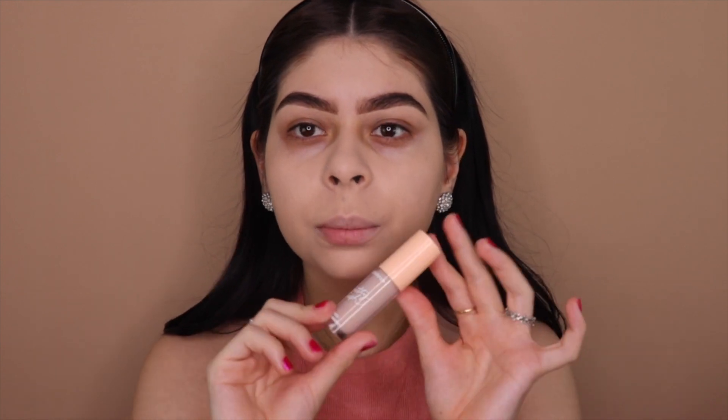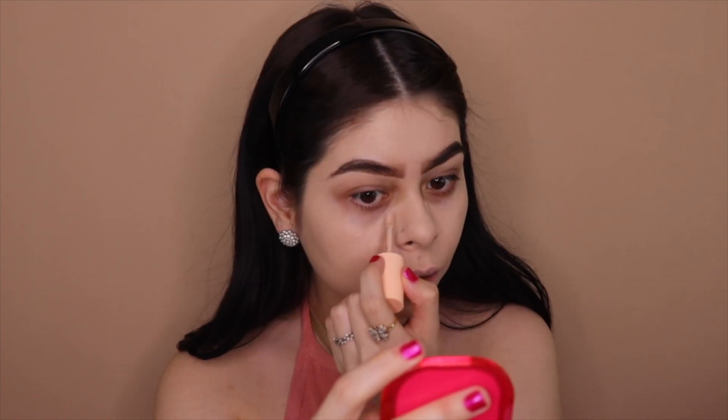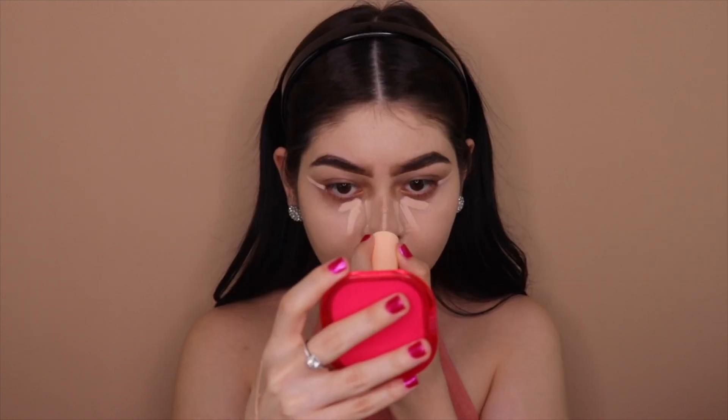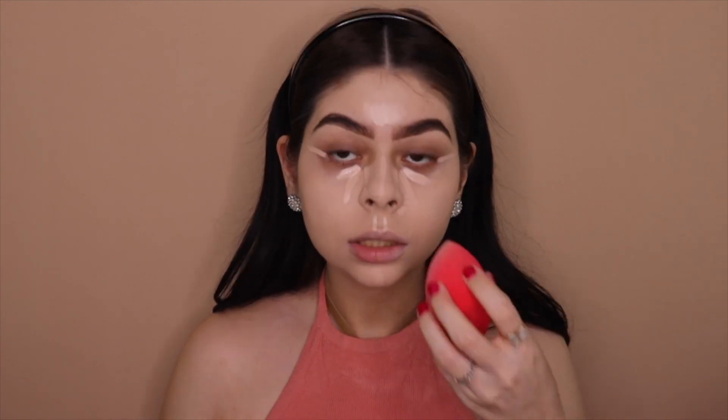For concealer I'm going in with the Colourpop Pretty Fresh concealer. It's a little light but don't worry, we're going to fix it. I've been doing something new with my concealer — I'm not placing as much as I used to. I place some on the side of my nose, some under my eyes, a line on my outer eyes to make them look more elongated, a tiny bit on my forehead, and some on my chin. Then I blend it all out.